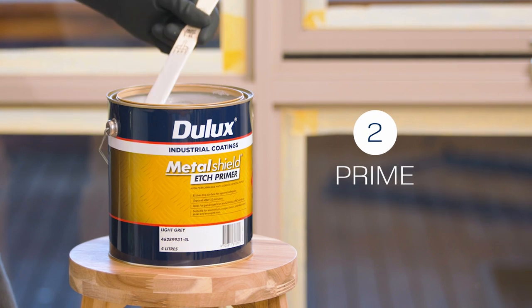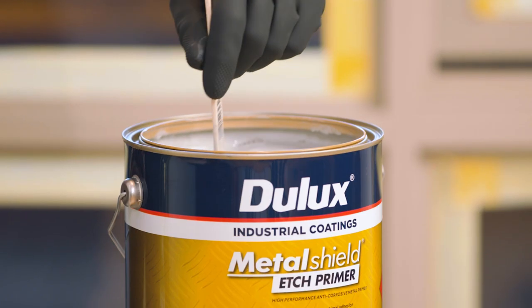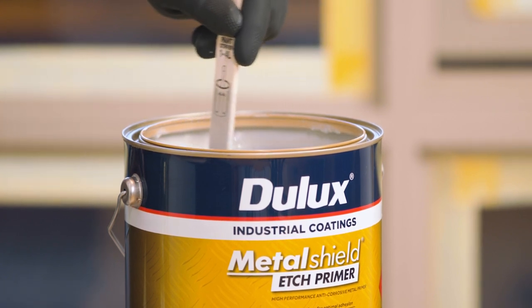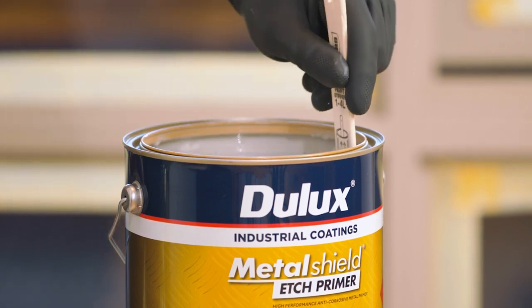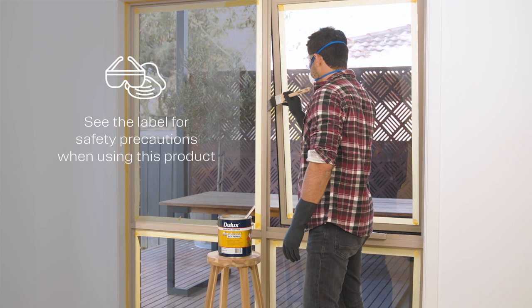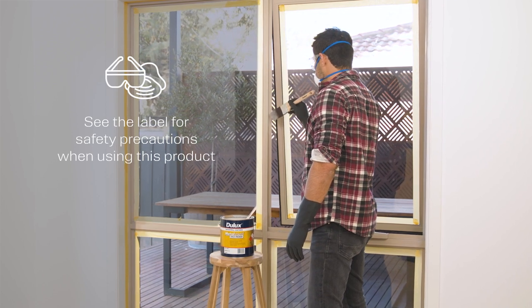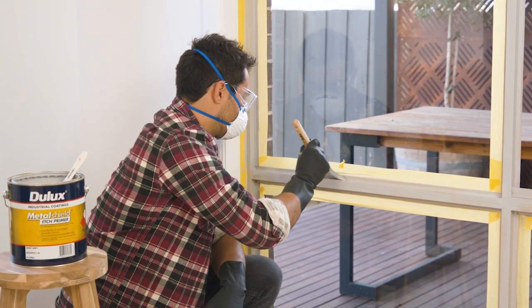Now it's time for the primer coat. Dulux Metal Shield Etch Primer provides superior adhesion to smooth surfaces and offers the ultimate protection for a wide range of metal and pre-painted metal surfaces. Apply one good even coat. This primer is quick drying — allow 30 minutes for drying, ensuring it's touch dry before your top coat is applied.